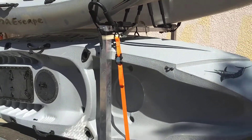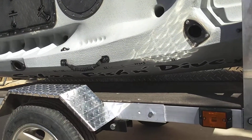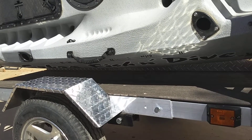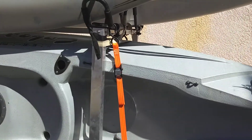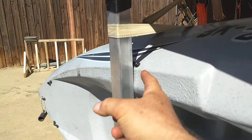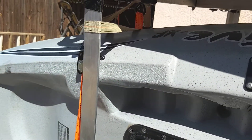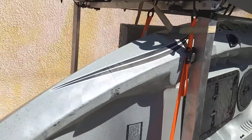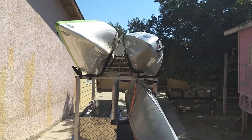This cobra kind of hangs the kayak from the top so it doesn't rub on the bottom — it's just kind of hanging there. Another thing I might have to do is put some carpet right here; I don't know if it'll dig in at all. I put a little piece of carpet and wrapped it around there.